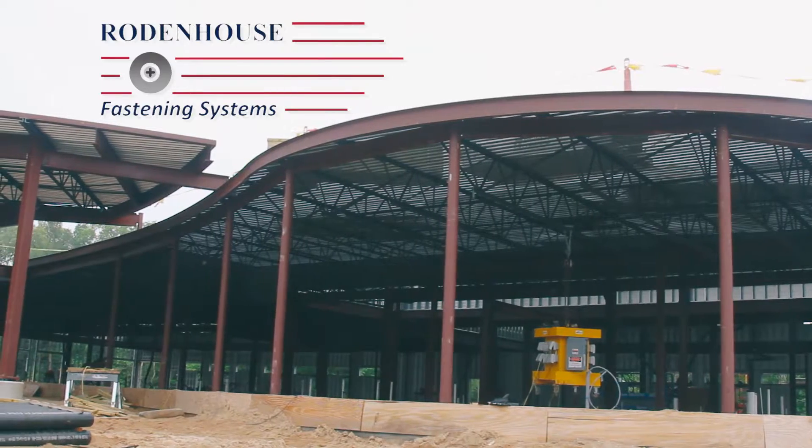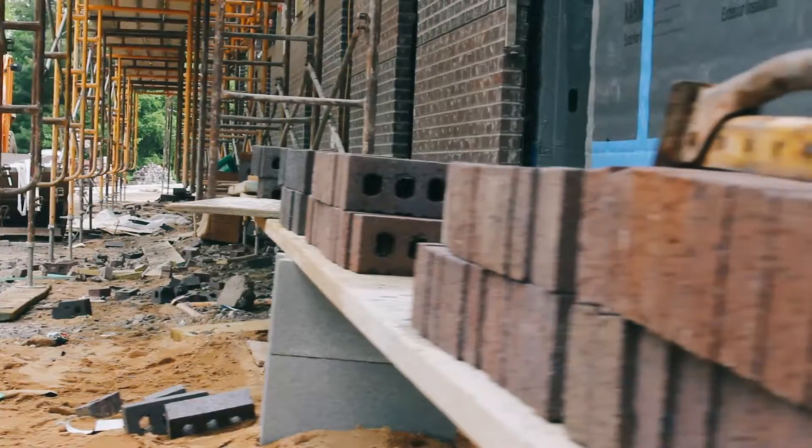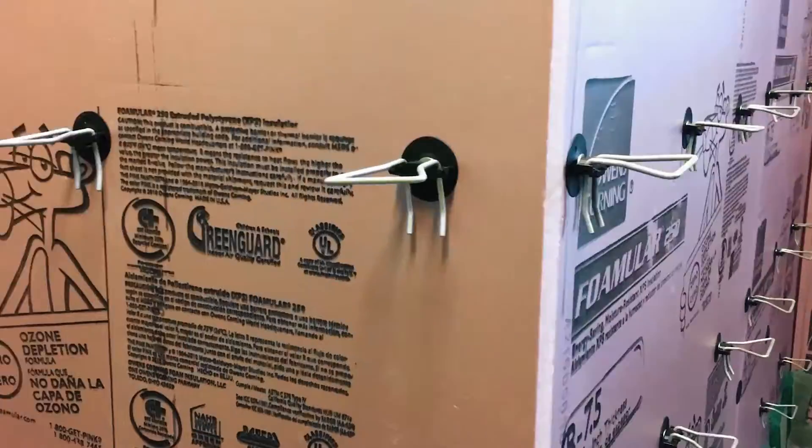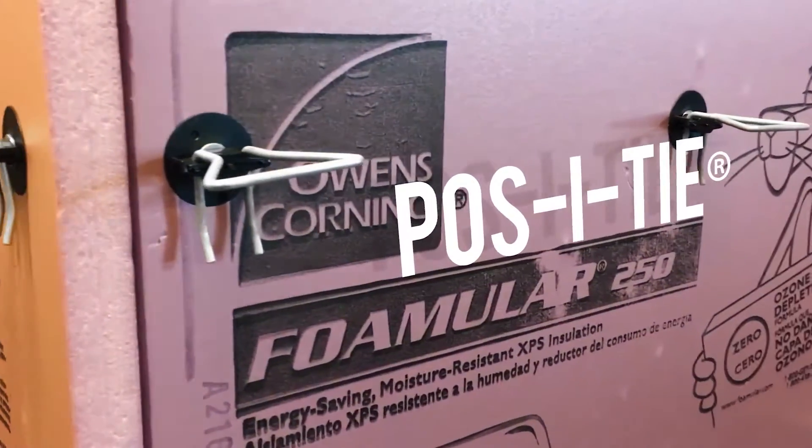Hi, I'm Jason Wigboldi, General Manager with Rodenhouse Incorporated. For brick veneer cavity wall attachment, we've developed a thermal grip brick tie washer that's used in conjunction with the Posi-Tie brick veneer anchoring system.